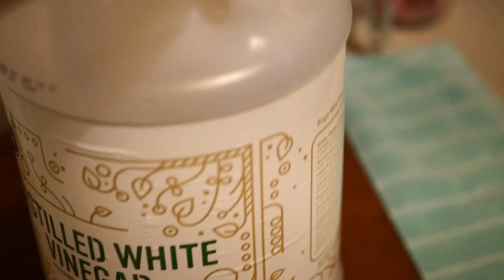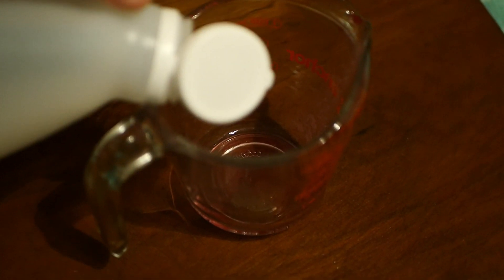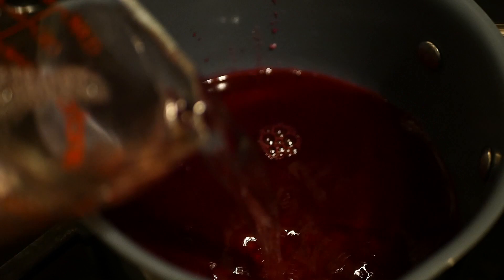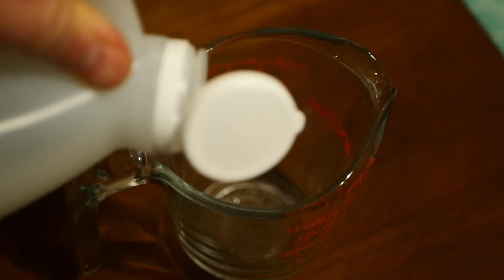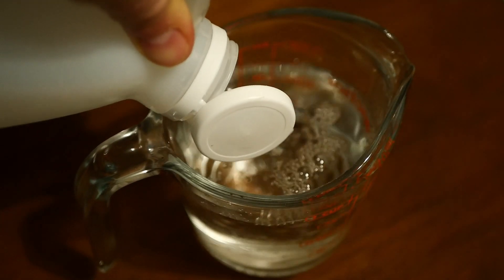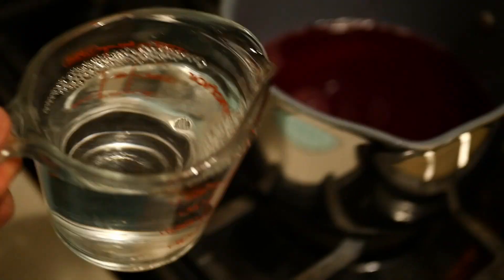Add the beet juice and ascorbic acid mixture to a saucepan and put it on low to warm up. Then break out the five percent white vinegar and start measuring it out — we're adding one cup at a time to the saucepan to bring it up to temperature. It does not need to boil; you just want it to be hot when adding it to the eggs. We'll go ahead and add the second cup.